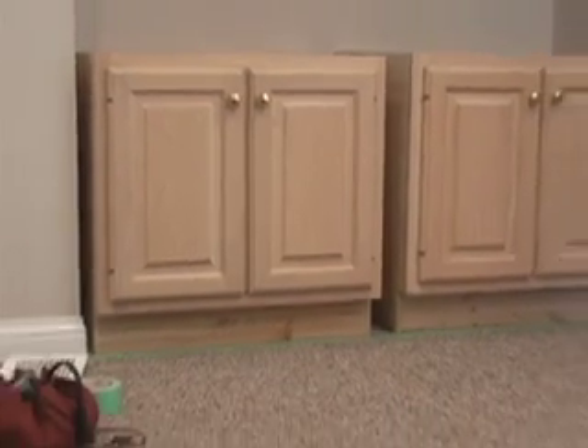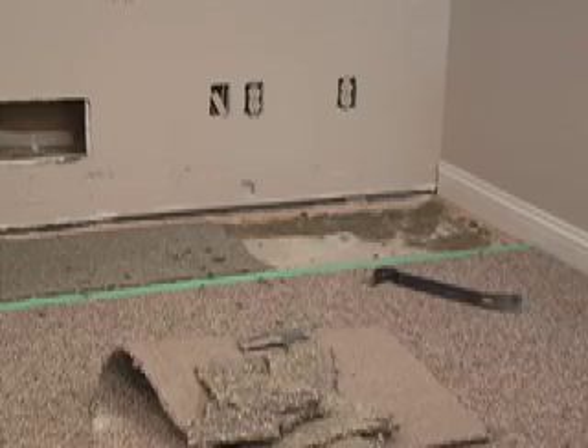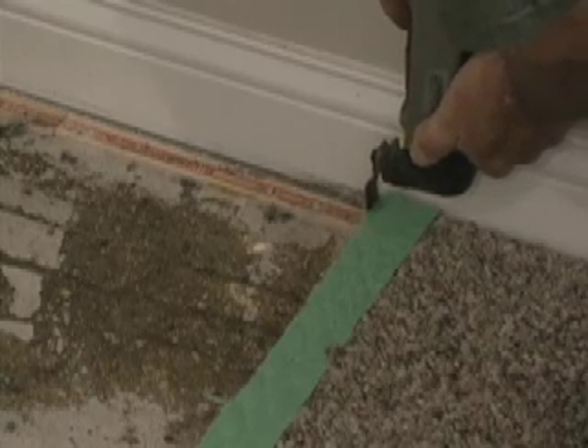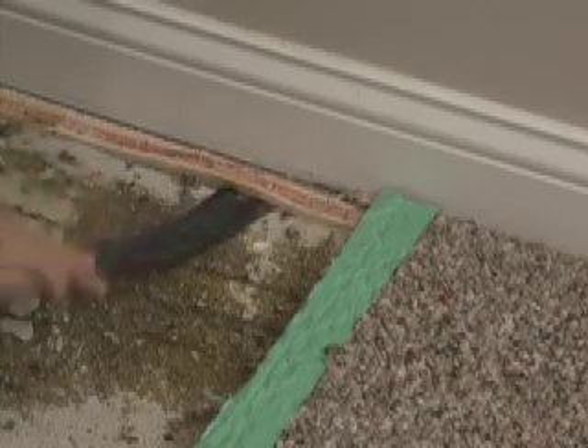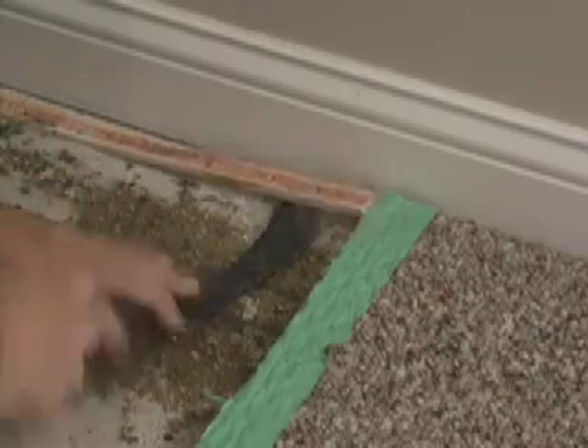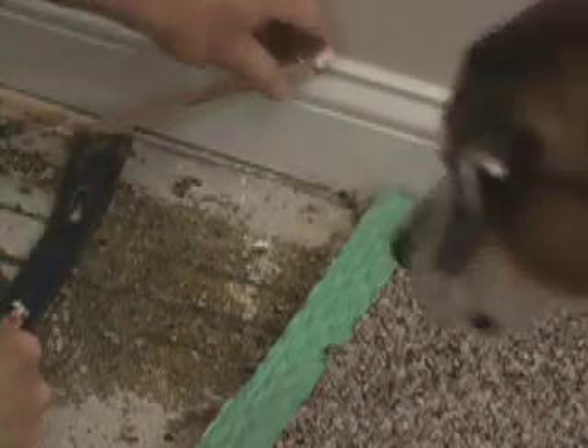I'm going to have to probably replace this carpet somewhere down the road. I don't want to set these cabinets on top of the carpet, so I put the cabinets in place and marked the front of the cabinets with some green tape, knowing that I'm going to have a trim piece that goes across the base of these cabinets, put down tightly to the carpet. If I can tuck my trim piece down to the top of the carpet and it holds tightly enough without pulling loose or rolling, I'm not going to concern myself with re-stretching.